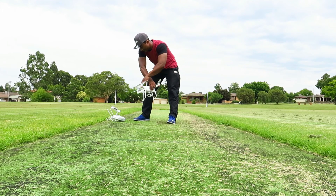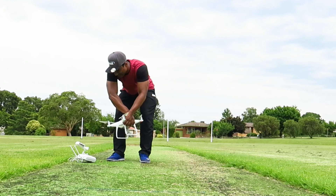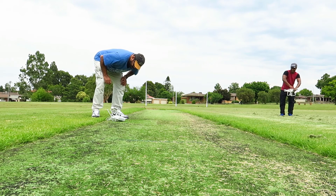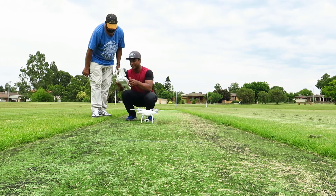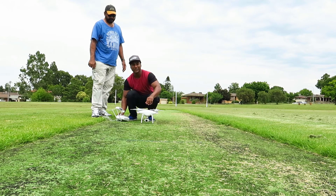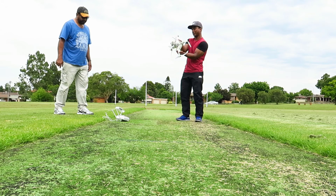You actually have to spin it like this. What does it say? I can't see. Okay, that way. Sorry guys, you have to spin it this way. We're collaborating.